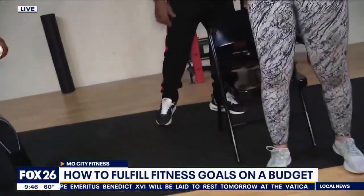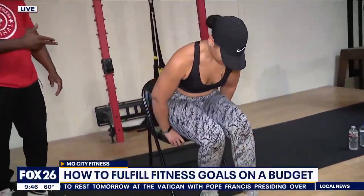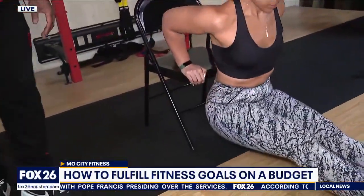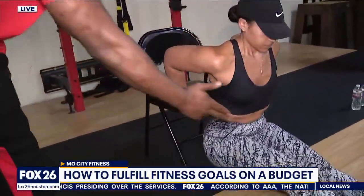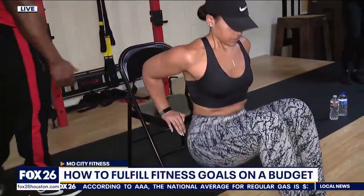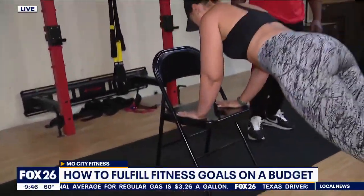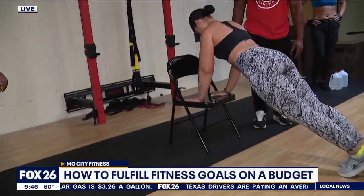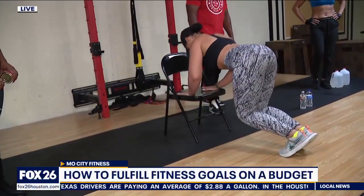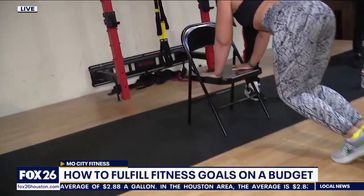Now we have a chair. She's going to perform a dip and then go into a push-up — this is for the triceps. Start with 12 to 15 reps. A modified version is to bring her knees in to make it easier. For the push-up, she can walk her feet up and bring her elbows in to target the triceps.